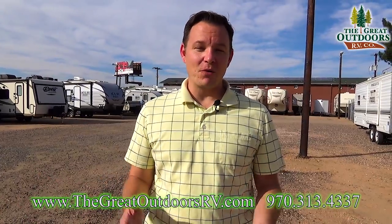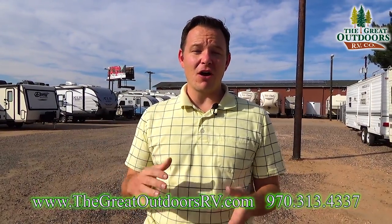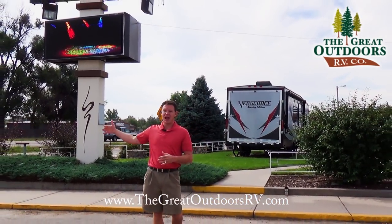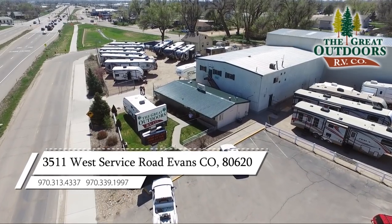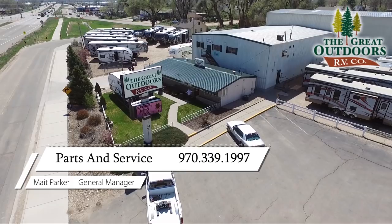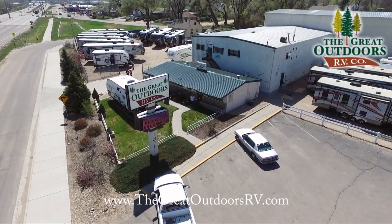Thanks for joining me — let me know if you think of something I didn't cover that you experienced buying a camper and wish you'd known. If you liked the video, please hit the like or subscribe button. We do a 300-point inspection on all campers that come through our dealership — to protect our reputation, to make sure the customer is happy, and to make sure there's value in what you're buying. The Great Outdoors RV is located in Evans, Colorado, southeast of Greeley on Highway 85, about an hour north of Denver. Address: 3511 West Service Road, Evans, CO 80620. Phone: 970-339-1997. Website: www.thegreatoutdoorsrv.com.